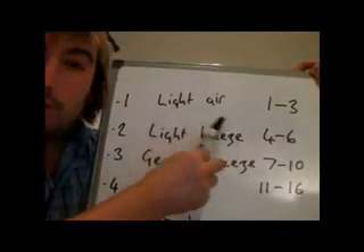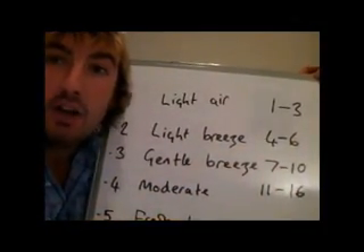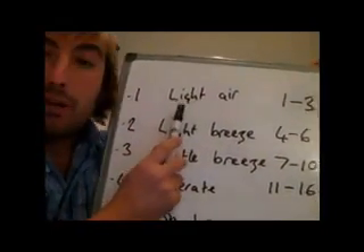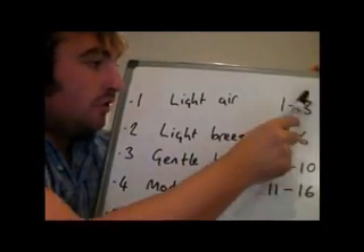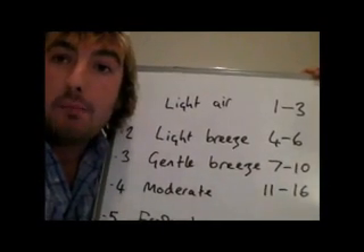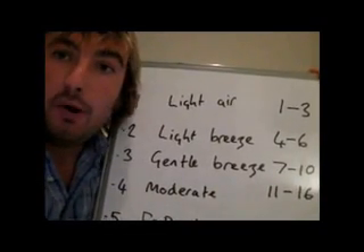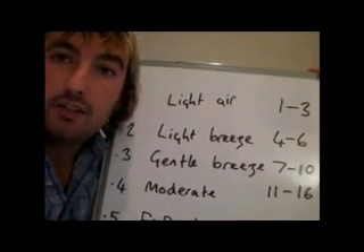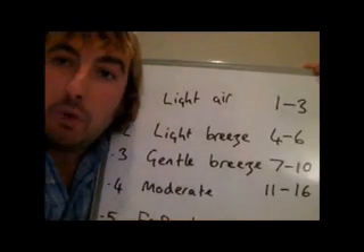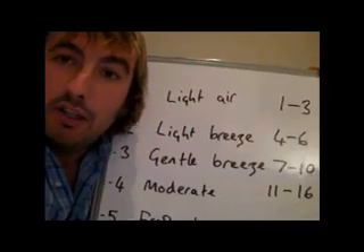We've got a description of what the wind is, and then we've got the wind speed — a wind range rather — in knots. The first one is what we call 'lightest', it's 0 to 3 knots, and this is pretty much flat calm weather. You would hardly feel any wind at all — great for wakeboarding or sitting on the boat if it's sunny. Forces 2 and 3, up to 10 knots, is light winds, very flat seas, and very pleasant weather if you just want to chill out on the boat.